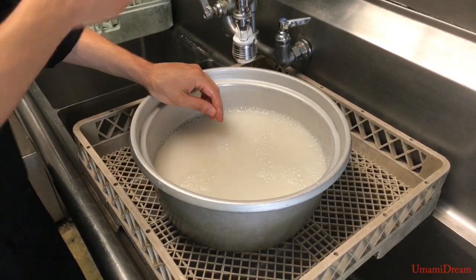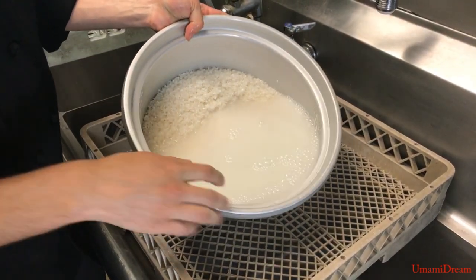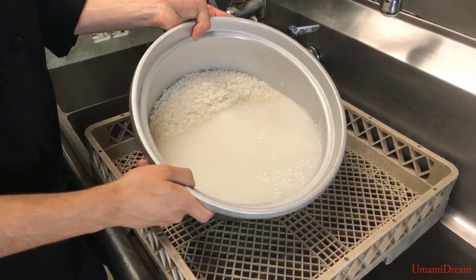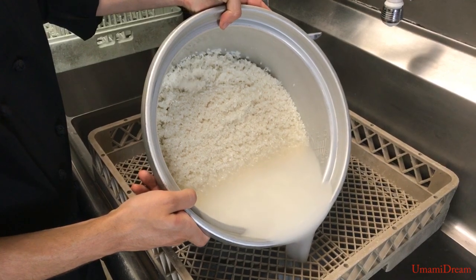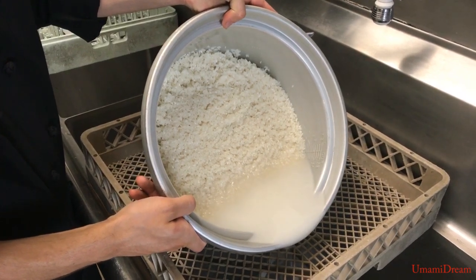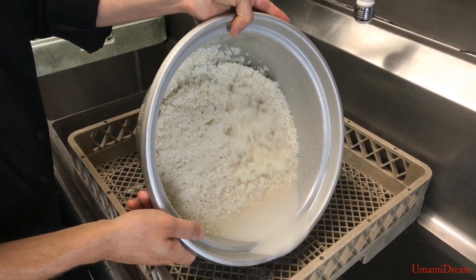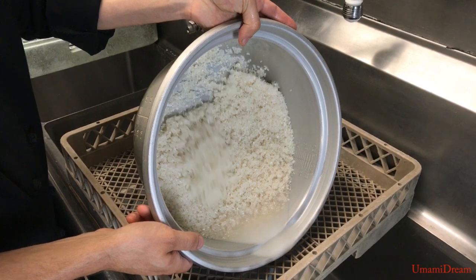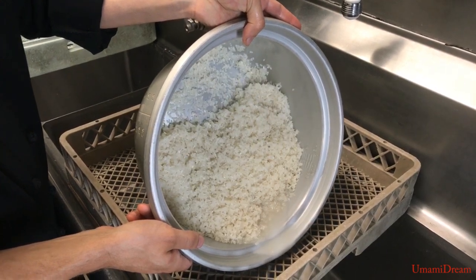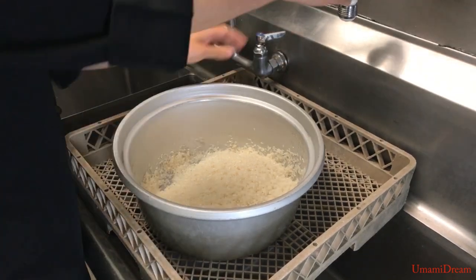We can see that the water from the rice is very, very dark and has a very white color to it. We're going to go ahead and drain this off and then do this two more times.